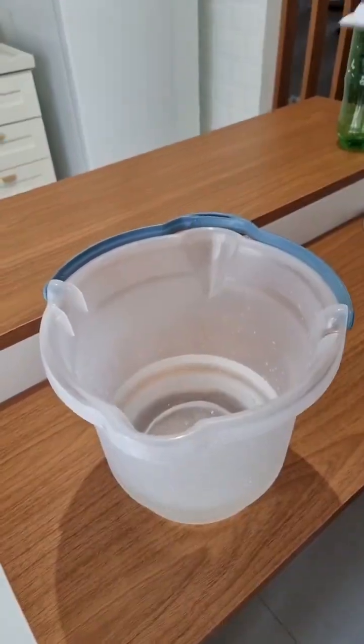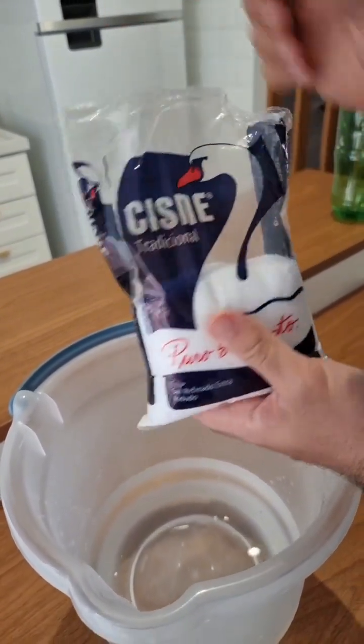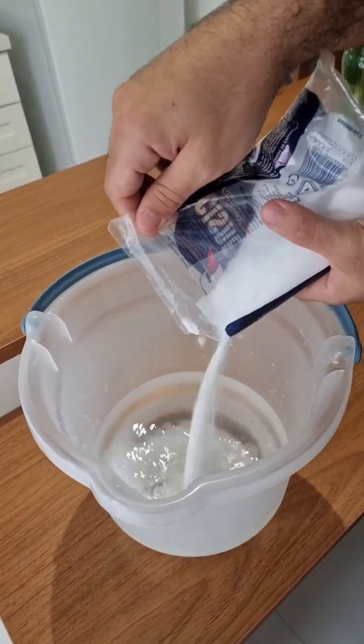Next we're gonna need salt — sea salt, the kind we use in the kitchen. Let's add 17 ounces, which is half of this pack. Go ahead and add all the salt.